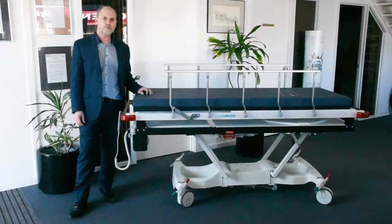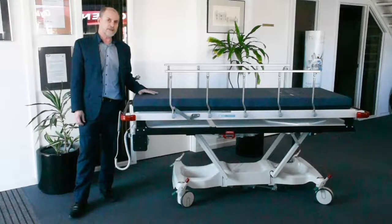Hi, I'm Chris from Surgical and Medical Supplies. Here's one of the three trauma barouche models in the ModCell range, which are made here in Australia. This is the Contour Porter X.